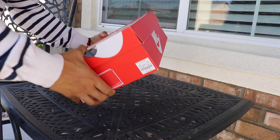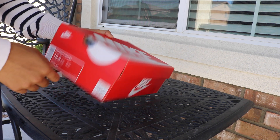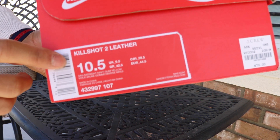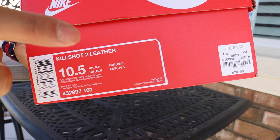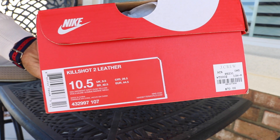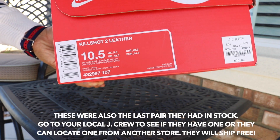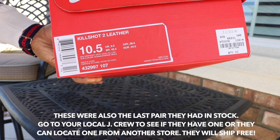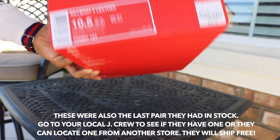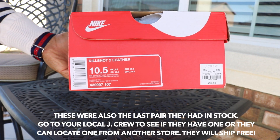Alright guys, here we go. We have a red Nike Sportswear box — it's the purple and brown one, got a little bit of damage but that's okay. Looking at the sticker label, we have the Nike Kill Shot 2s in leather — these are the J.Crew versions. Apparently from what I've heard on Male Fashion Advice on Reddit, they're being discontinued, so I figured I should grab a pair. I've wanted them for a while and finally pulled the trigger when I saw they had them in stock.